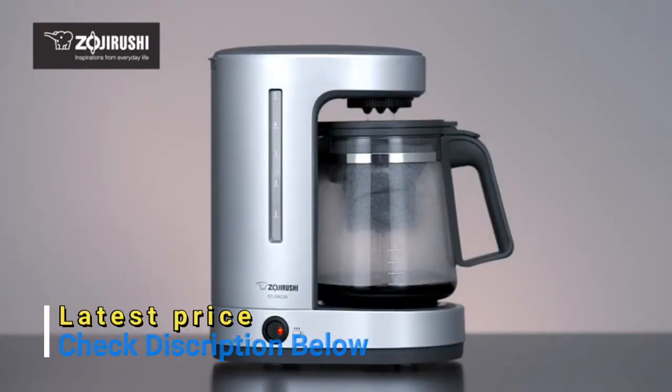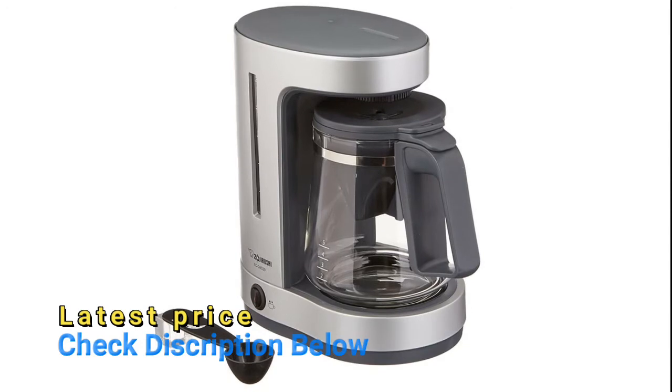The automatic keep-warm function keeps your coffee hot. A replaceable water filter, measuring spoon, and user manual are all included.